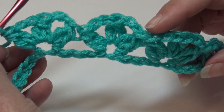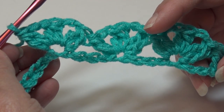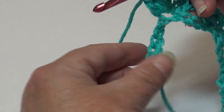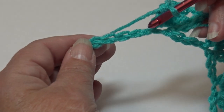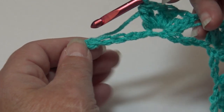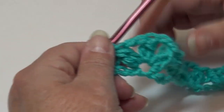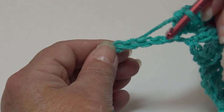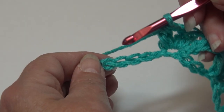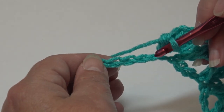You can see how the repeat is forming. If you're working on a wider project, continue working the repeat across until you get to the last five chains, then meet back here to end the row. Since we're at the last five chains, we're going to end the row. Skip the next four chains.